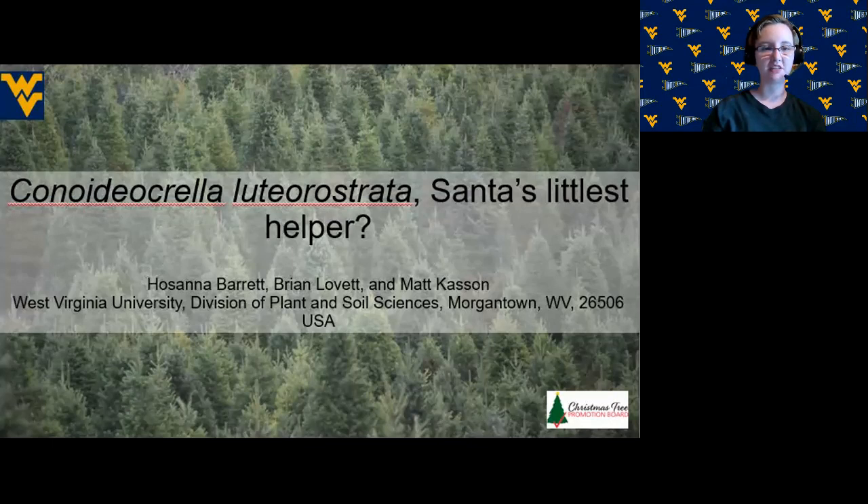This research is funded by the Christmas Tree Promotion Board, Grant 2010 WVU, and my research was made possible by the WVU SURE Program and the WVU Honors Capstone Program in Biology.